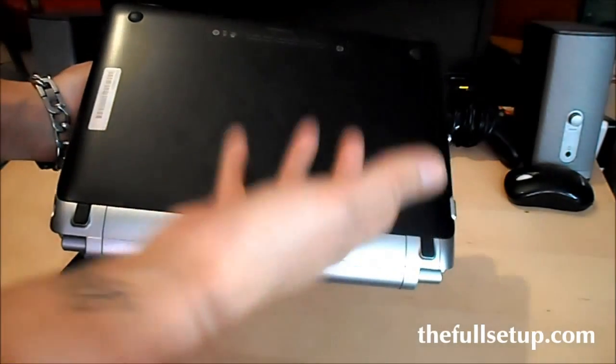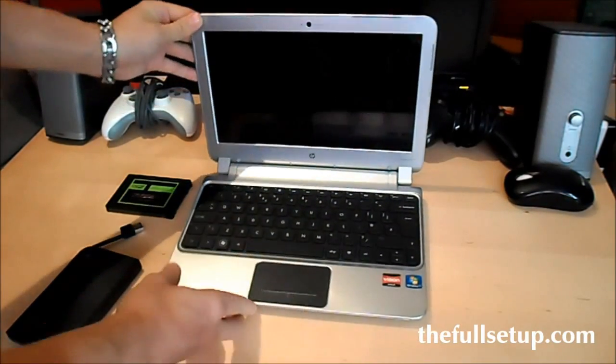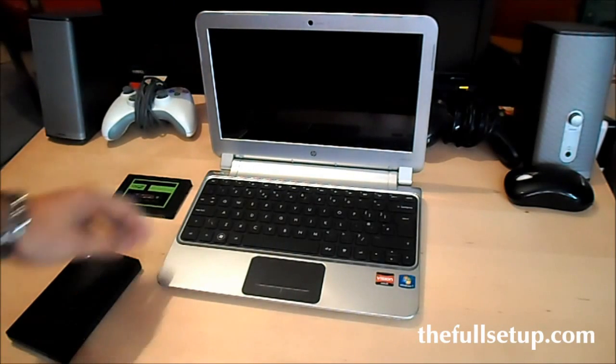Once that's all done, you just remove the battery, the disc cover lifts up, a couple of screws and the hard drive's changed over. So let's just do a quick boot speed test.